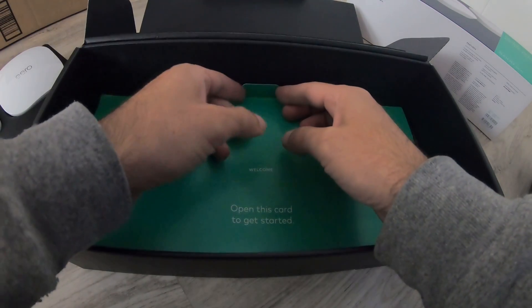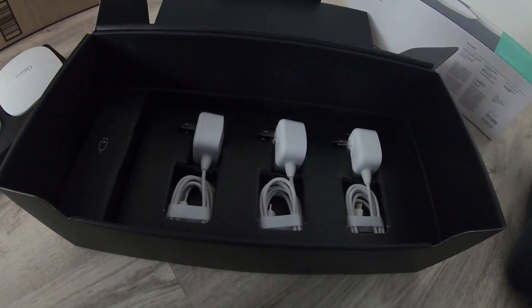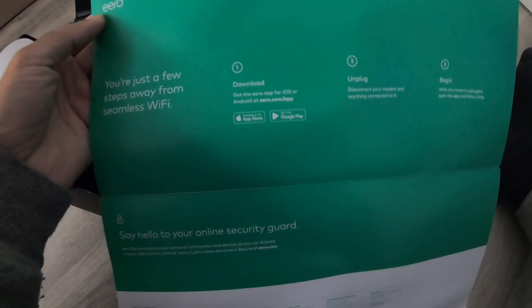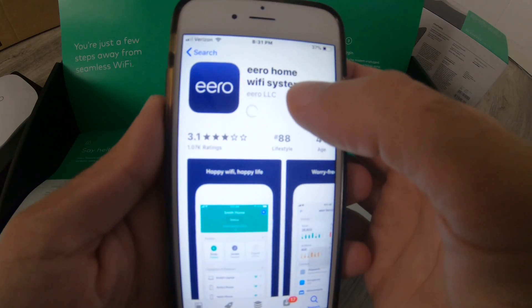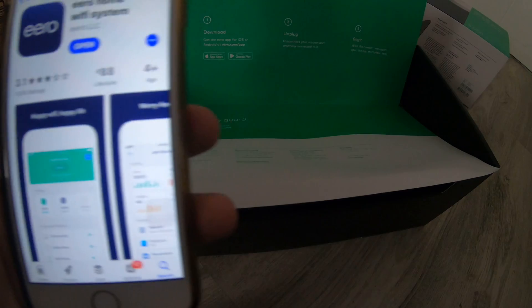It says open this card to get started. Just a few steps away: download the app, unplug your current modem and anything connected to it, and begin with the modem unplugged — open the app and follow along. Here's the Eero app. It doesn't have a great score, but good. Let's start.